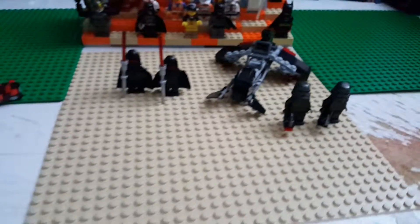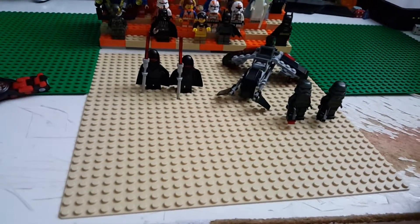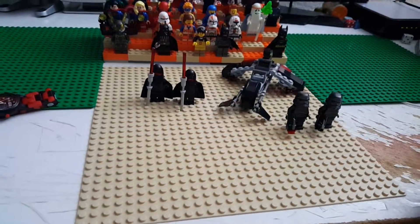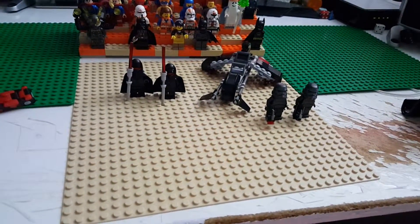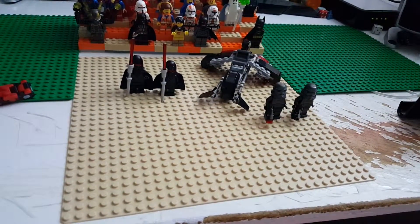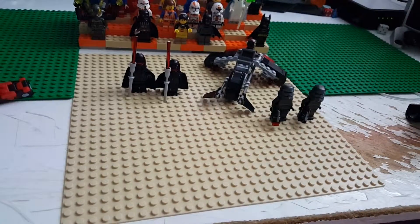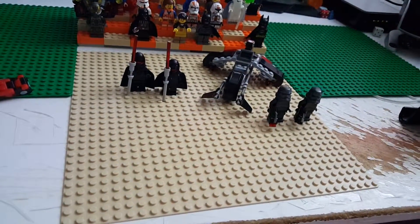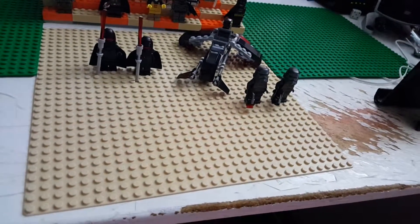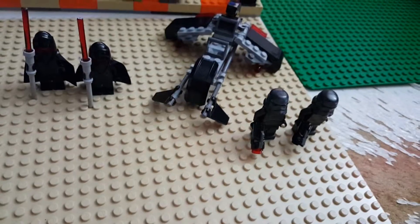Hey what is up guys, it is Born by the Brick here and I'm doing a LEGO Star Wars review. This is the Shadow Troopers Battle Pack. Pretty much this is an Expanded Universe kind of set, even though Expanded Universe stuff is non-canon anymore because of Disney. But apparently Shadow Troopers aren't non-canon because it has the Disney logo on it — though that's up for debate.